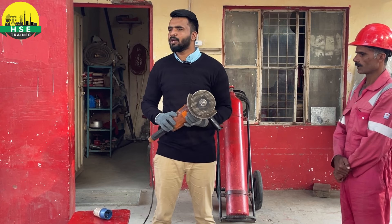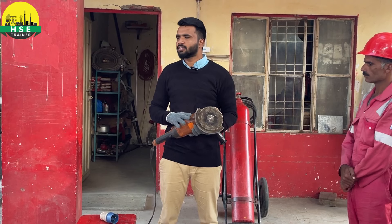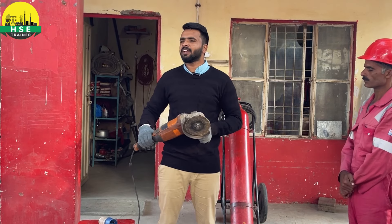After that, check that the label is written on it — the instructions are written on it and safety precautions are written on it, and they are complete. After that, the handle comes with it and the lever comes with it.